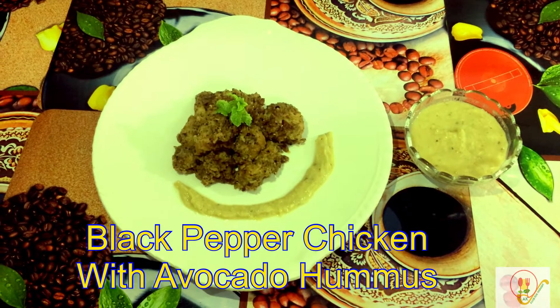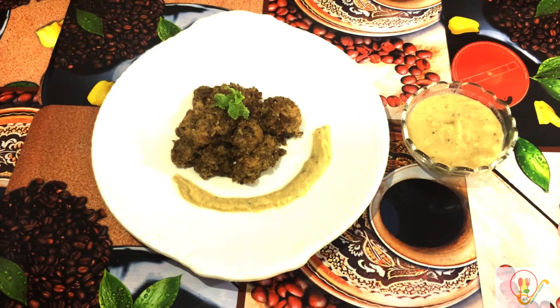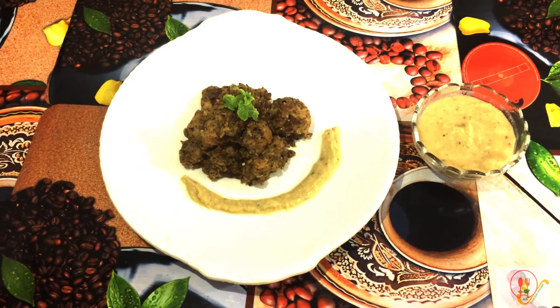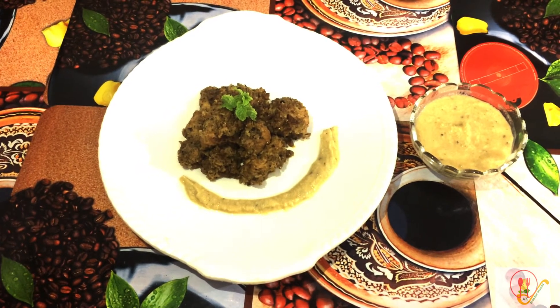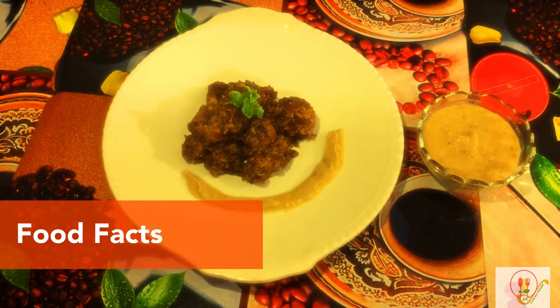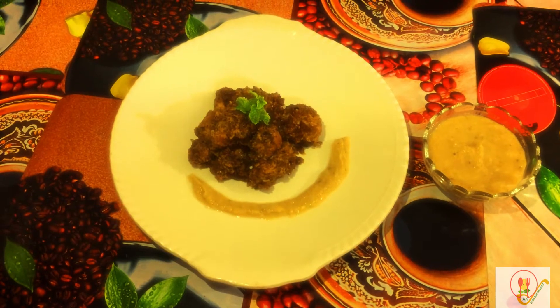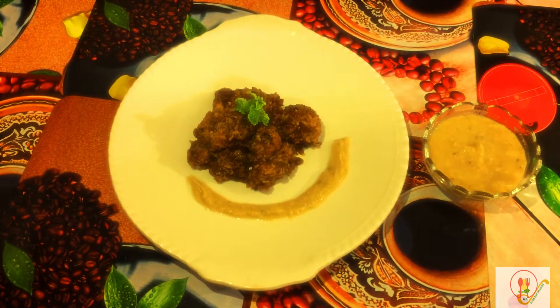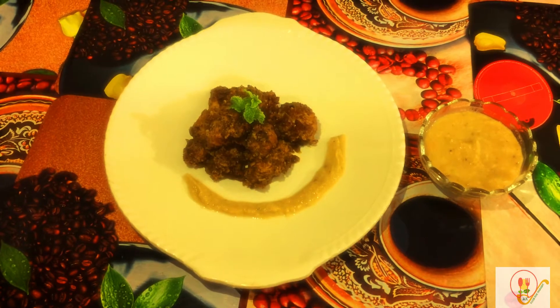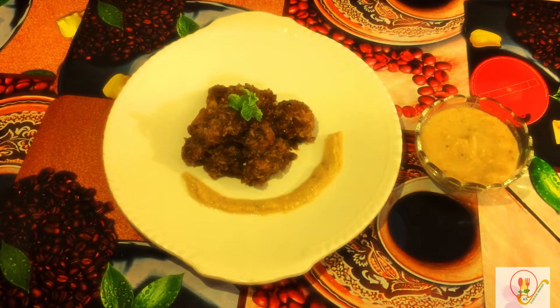Hi everyone and welcome to channel Ankit Food for Thought. Today I'm going to make a special recipe: black pepper chicken with avocado hummus. Hope you will enjoy it. Food facts — can you guess the ingredient which is green in color, rich in anti-inflammatory properties, regulates blood pressure, good for heart, and boosts fertility?